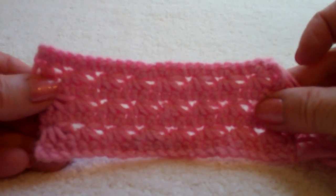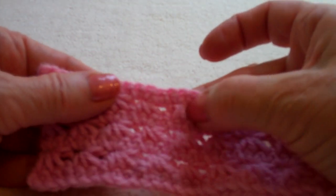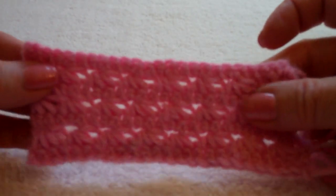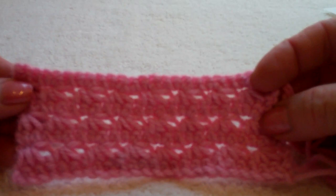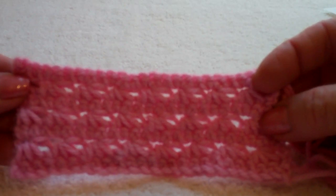This is the Star Stitch. It creates a little texture that makes a very nice baby blanket or a scarf. It's a simple stitch to do.